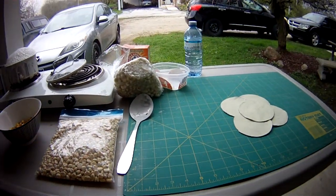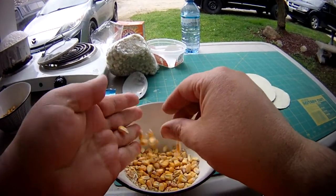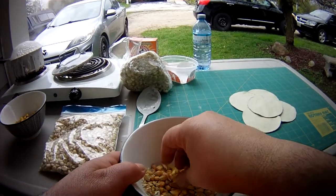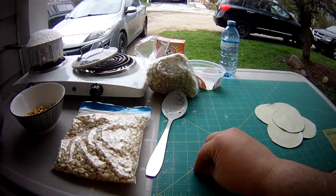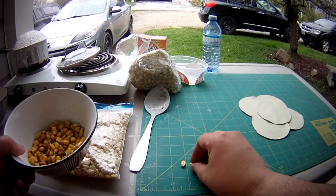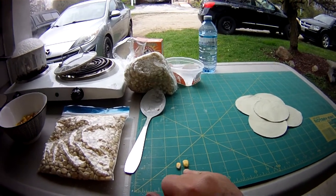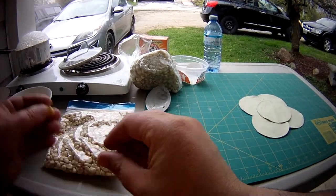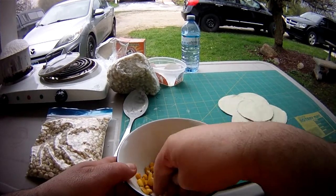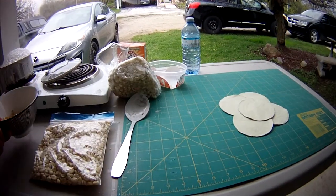So I'm going to essentially tell you how to make field corn into hominy. Just to give you an example — that's unsoaked. Of course you're going to soak this for about 72 hours, and here is soaked. So this is dry, this is soaked for 72 hours. Then you rinse it a few times to get out the little stray pieces of corn gunk, I guess you could say. Or you can take it right from the husk.